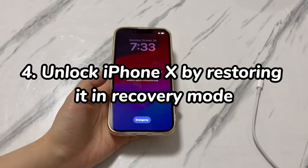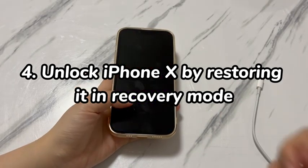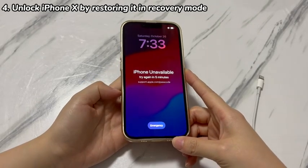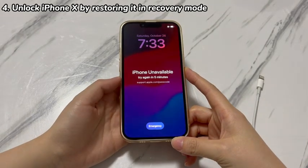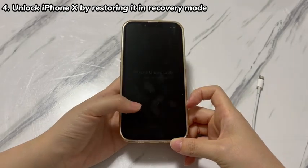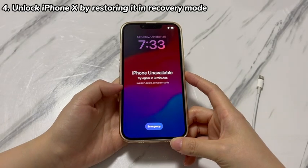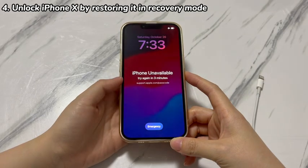Step 4: Unlock iPhone X by restoring it in recovery mode. Now, if you've attempted all the solutions and none of them works, you'll have to unlock iPhone X by restoring it to factory settings using the recovery mode. First of all, prepare a PC or Mac computer, download iTunes, Apple Devices app, or Finder, and get a good cable. Then follow these steps to get into your locked iPhone X. Run the Apple Devices app, Finder, or iTunes on the computer.